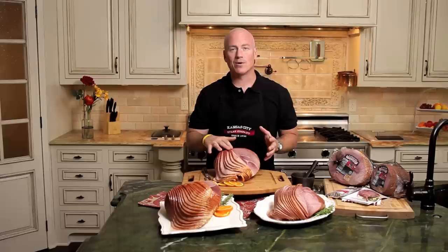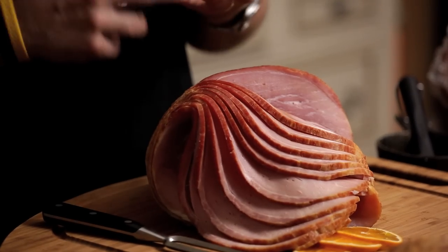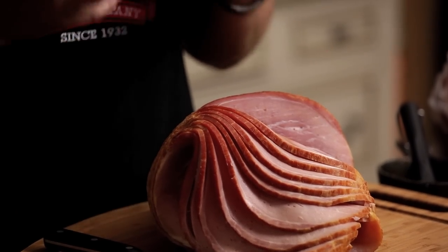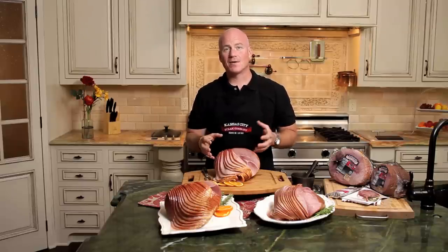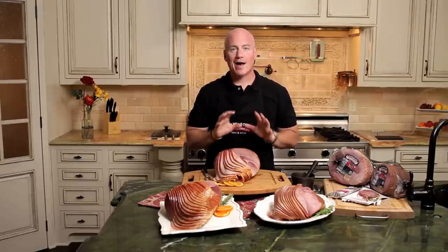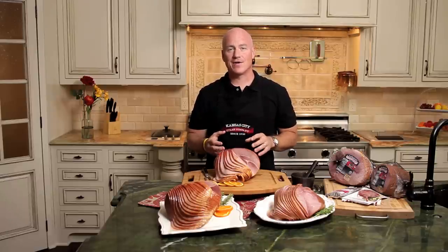Then we're spiral cutting it down to the bone. Now, why is this different? It's because a lot of the hams out there have a lot of water added, liquid smoke added to kind of speed up the natural process of the smoking, or they're adding salt. Our ham has no salt added, no liquid flavorings, no additives. So you're truly getting the best of the best.